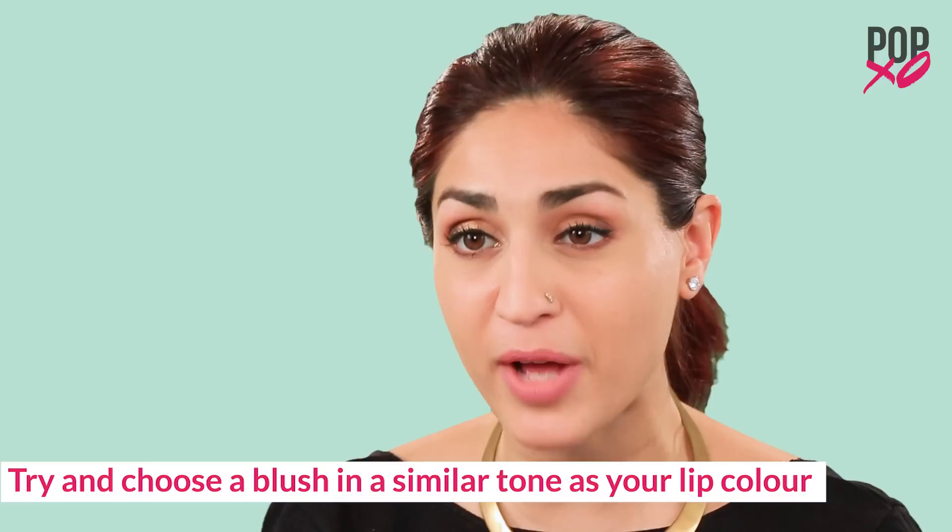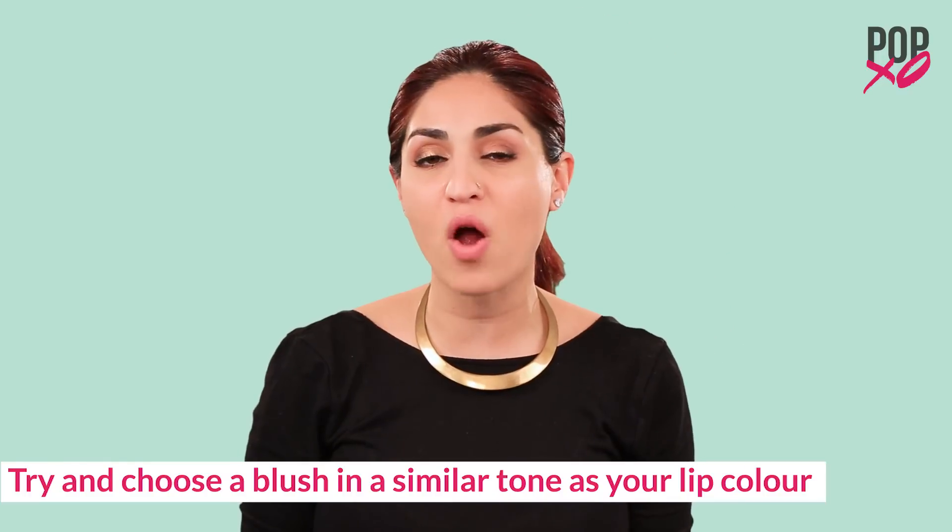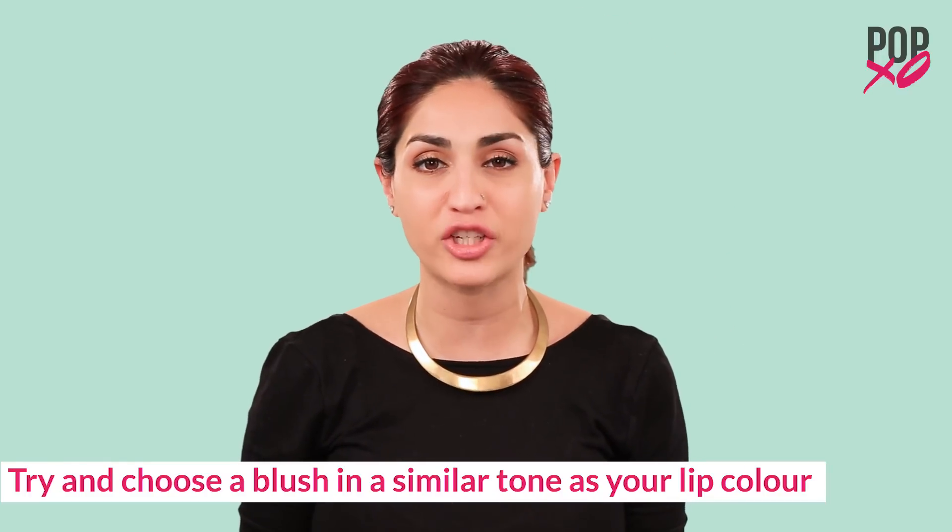You can choose to use any blush you want, whether it's matte, satin, or pearl finish. But one good tip for beginners is that whatever lip color you choose, you can never go wrong by using a blush in the same color tone or family. Like today, I'm using a light pink lip color, so I'm also going to go with a light pink blush.